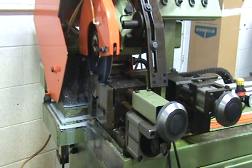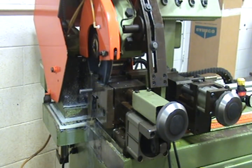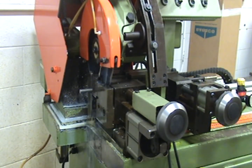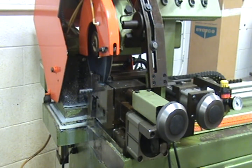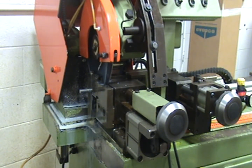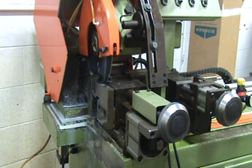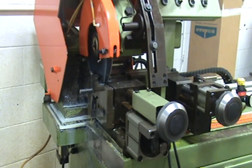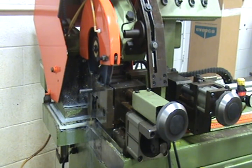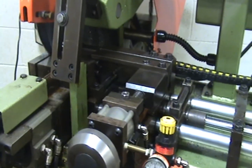Looks like a good start. We're going to make a test cut. We're going right at 15 seconds for a full cycle piece to piece.